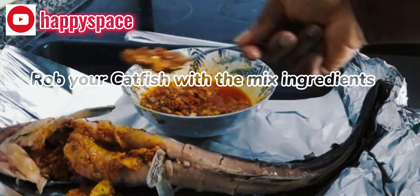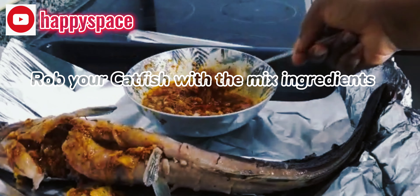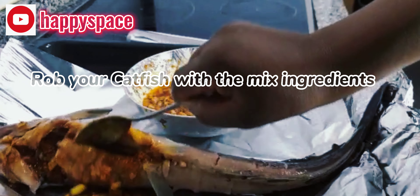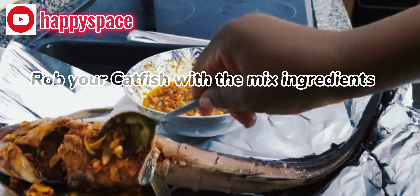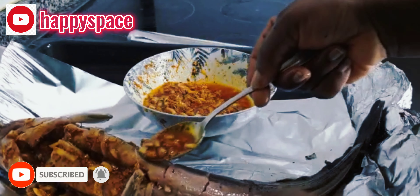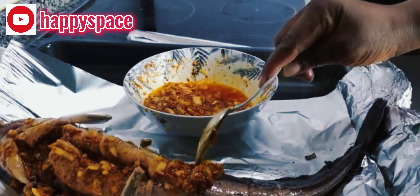Next, you use the pepper mixture to rub your fish. First of all, you have to cut your fish so that all the ingredients can get in properly. Keep rubbing it in to your satisfaction, however you want it.